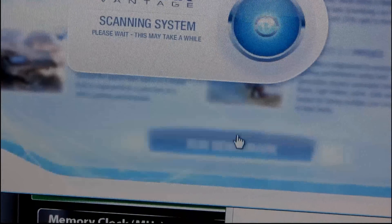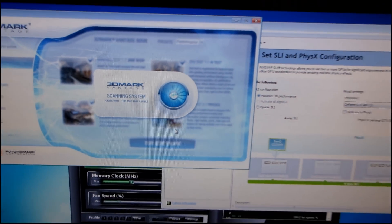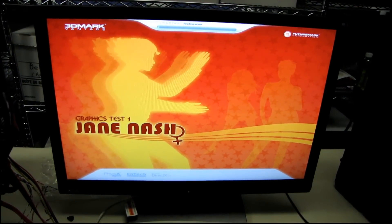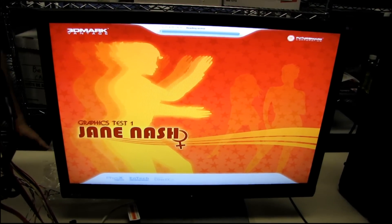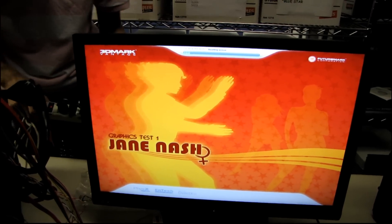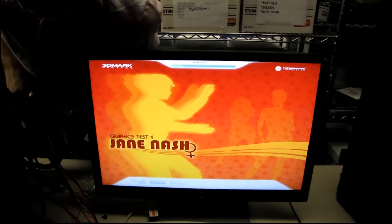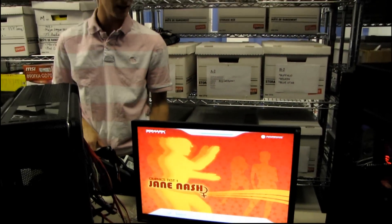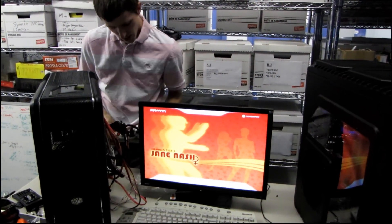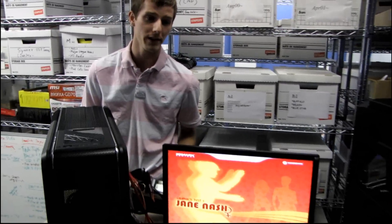Let's run 3DMark Vantage and see how much power consumption we're looking at with a system like this. The CPU is overclocked to 4 GHz, so the video cards are going to be as un-bottlenecked as possible with a rig like this. It's still on the loading screen — 3DMark Vantage takes forever to load — but we're consuming about 700 watts at the wall right now.